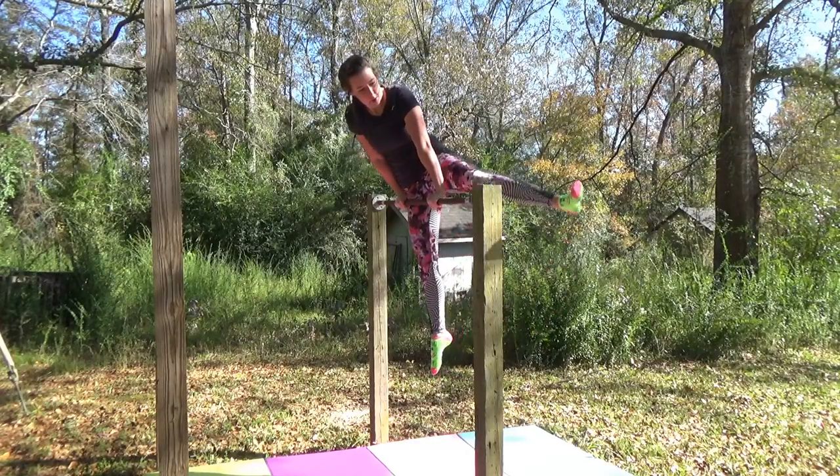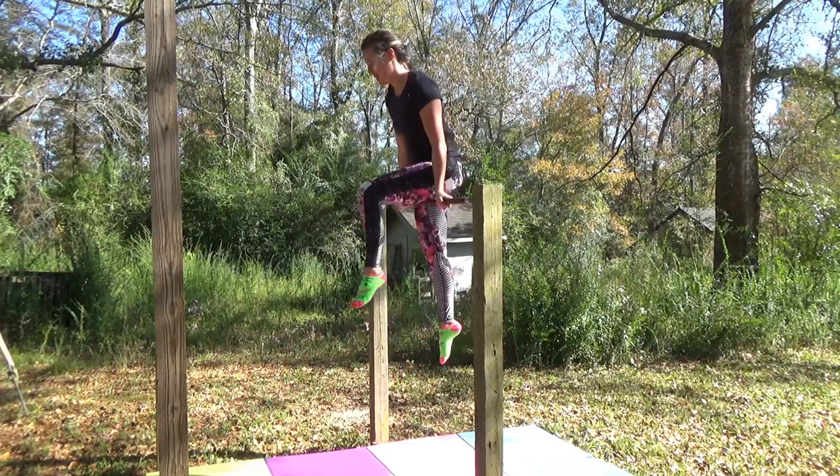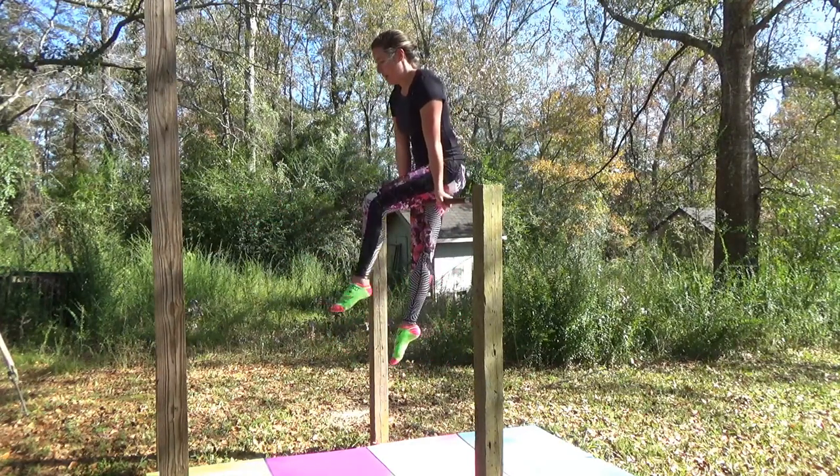If you mount the bar using the third example, your leg will already be in front of you so you won't have to worry about getting it over. But if you do a pullover or you're just jumping up onto the bar, you're going to have to do a front leg cut or a shoot through. I don't know how to do a shoot through so that's not shown, but a front leg cut looks like this. Excellent! You are now on top of the bar and your leg is in front of you.